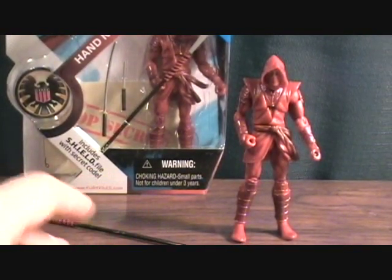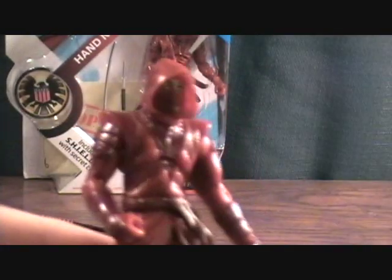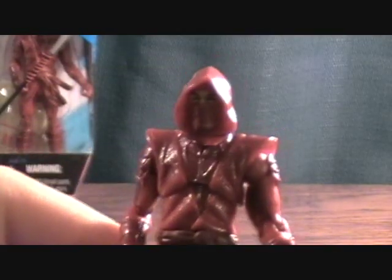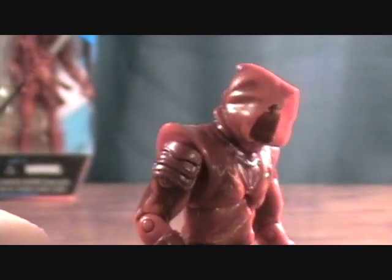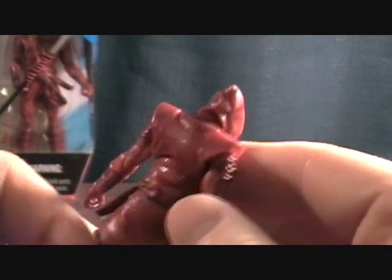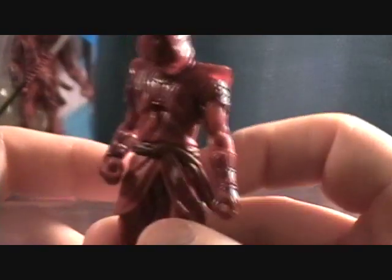The weapons are all pretty flimsy — not real high quality, pretty basic for a three-and-three-quarter inch figure. The weapons usually seem to be rubbery. Moving on to the Red Hand Ninja himself — he's got a really nice paint job. It's got kind of a nice shine to it, with two tones of red: a lighter red and a darker, deeper blood red. On camera the light tends to make the red look a little pinkish, but in person it's a really nice red.